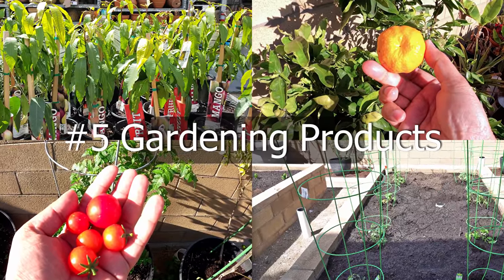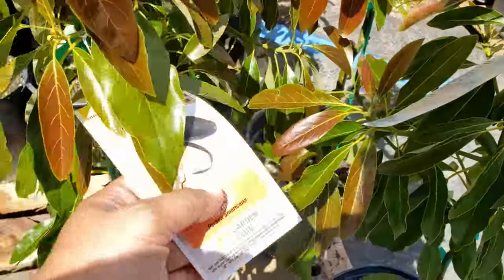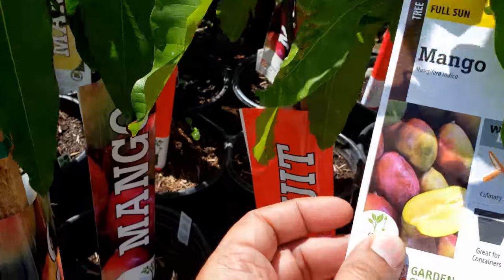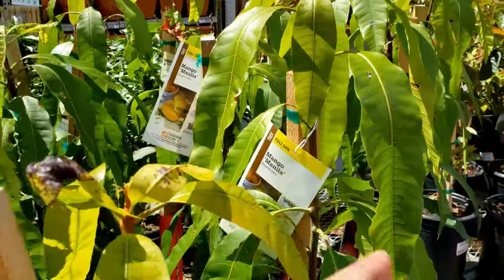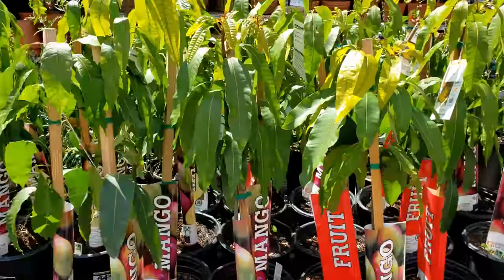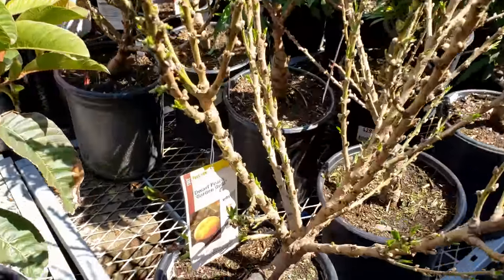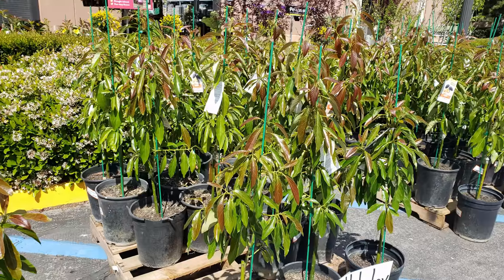Now let's move on to gardening products. A lot has changed in one month, but when I went to Home Depot at the beginning of this month, they had a few dwarf avocados, a lot of mango trees, and a lot of fruit trees. The mango trees can be grown for either their leaves or the fruit — most people grow them for the fruit. There's also a Manila mango, a Pink Tropic guava, dwarf peach fruit trees, and a lot of nectarines. Overall, a great collection of fruit trees at your local Home Depot for a decent price.